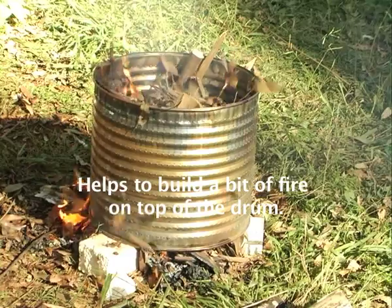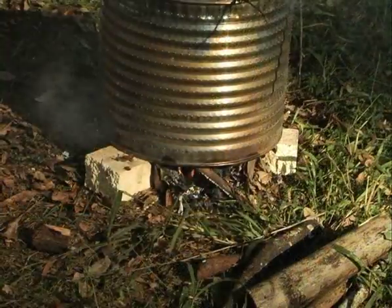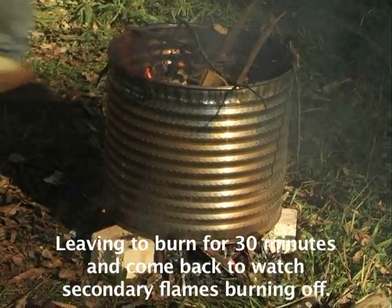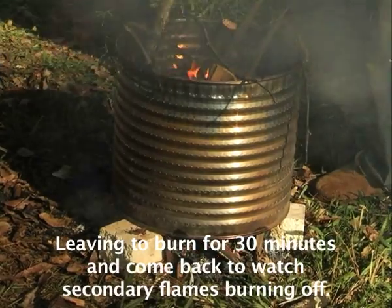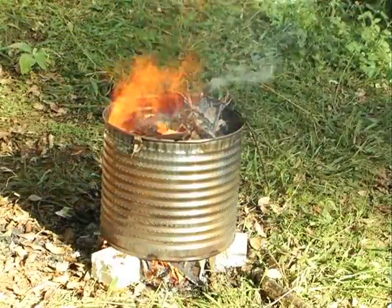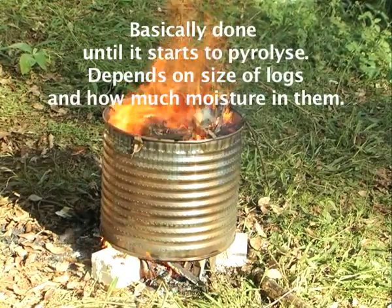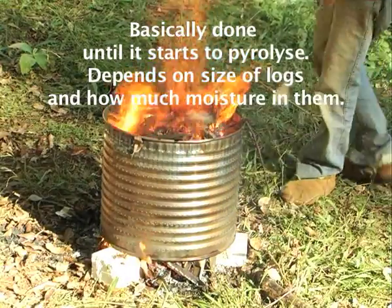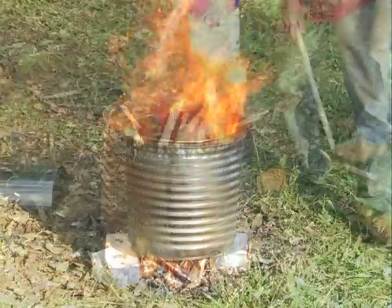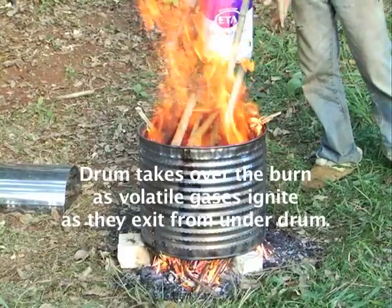It helps to build some of the fire on top of the drum. I'll put this one going so we can come back to it in half an hour or so. Let's start with the fire light and watch the secondary flame start coming out. It depends on the size of the logs and how much water they contain. Any minute now, the drum's going to take over and use a secondary flame.